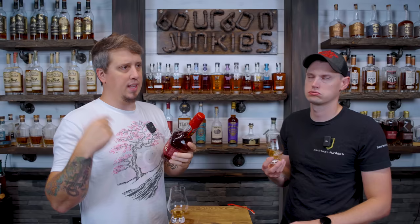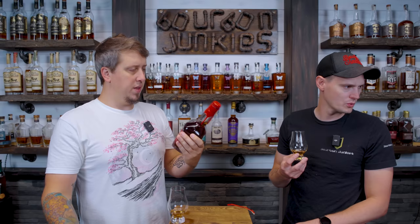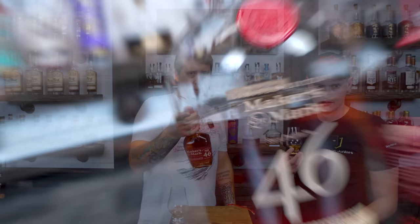This is a new label — they redid it. It used to be like that tall, rounded bottle. The old bottle looked cooler. Do we have one of the old ones? We do. We have one of the old bottles. It's the same as the license plate bottles.